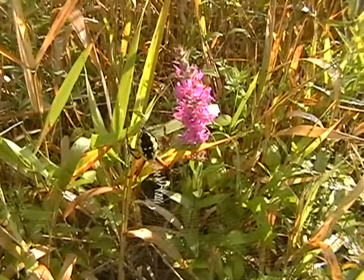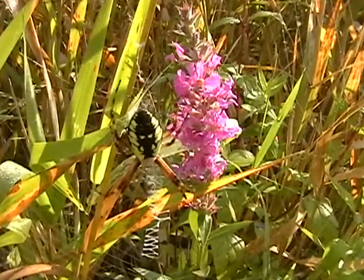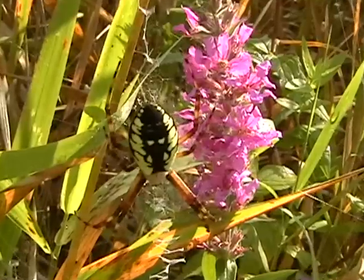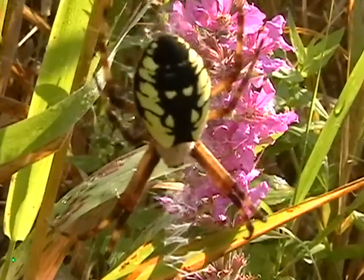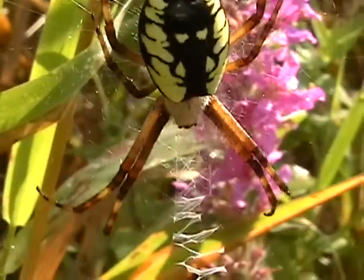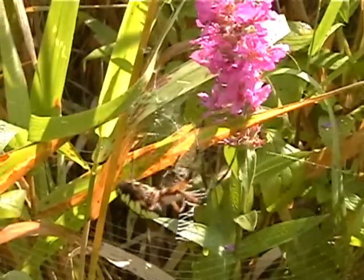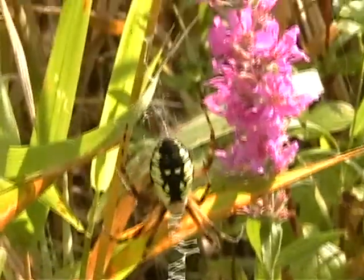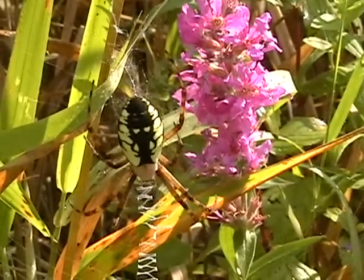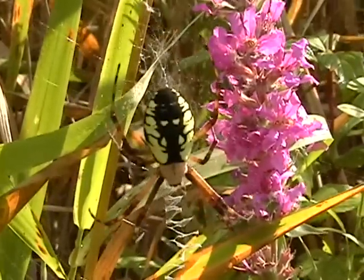Back with our golden garden argiope spider here — this one is basking out in the morning sunshine waiting for something to come her way for breakfast. She spotted me and there she goes back to her facing-downward position, which is normal for them while waiting for prey. I got a little too close and she's a little agitated and changed position on her web. Let's see how close she'll let me get for a picture.